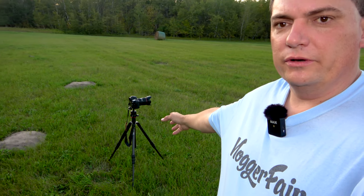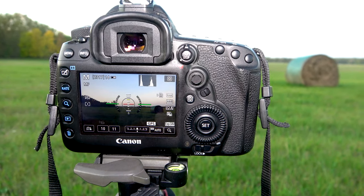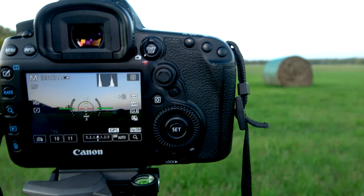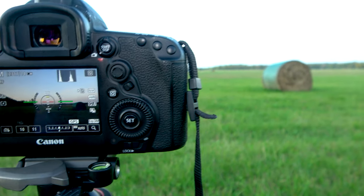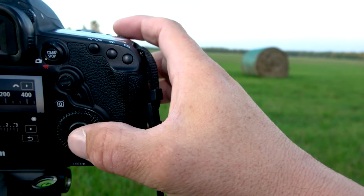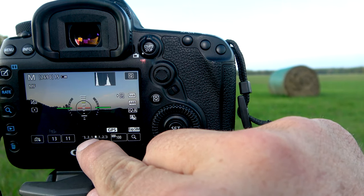I've got my camera set up over here, so let me explain exactly what we're going to be doing. I'm manually focused on the sky, and you can see my histogram is pretty good. We are sitting at f11, shutter speed at 10 seconds, and I've got ISO on auto — I probably shouldn't do that. Let me put that on ISO 100 because I don't want the sky to be overexposed. You want to make sure that the line is exactly in the center.